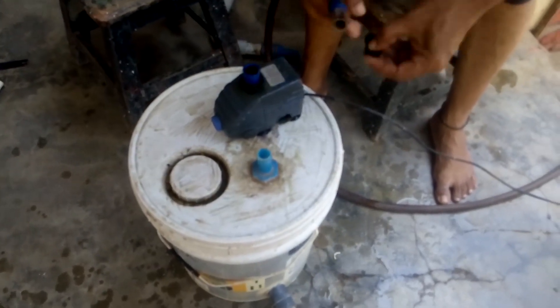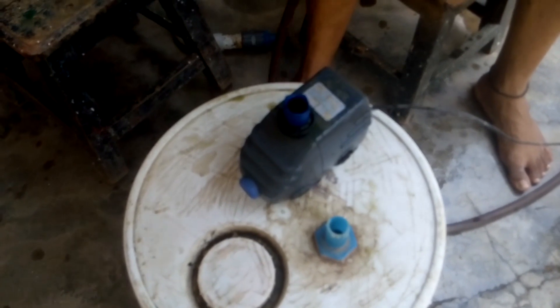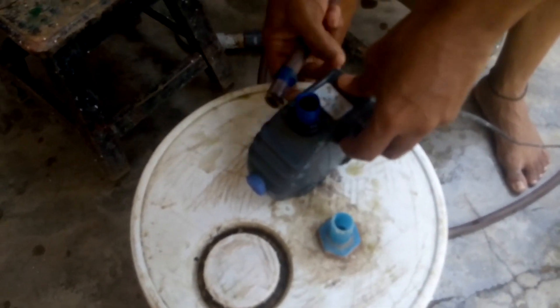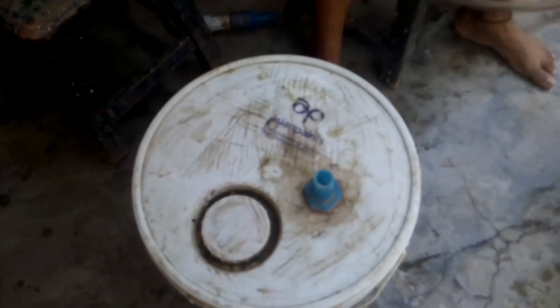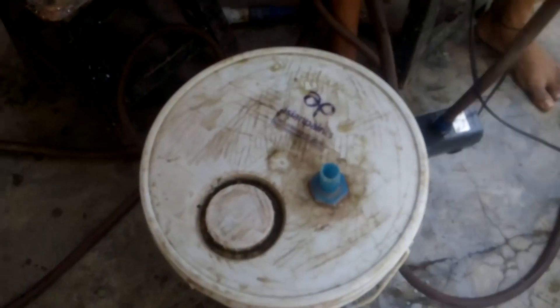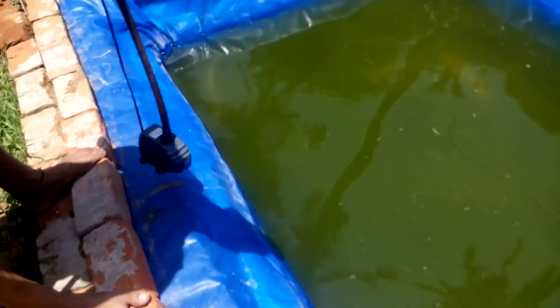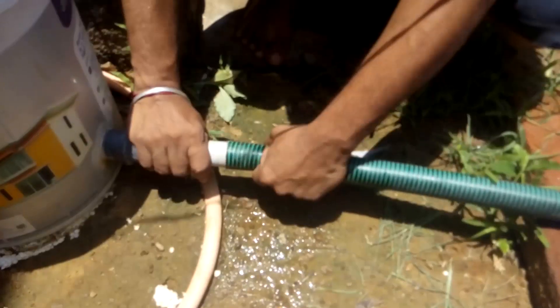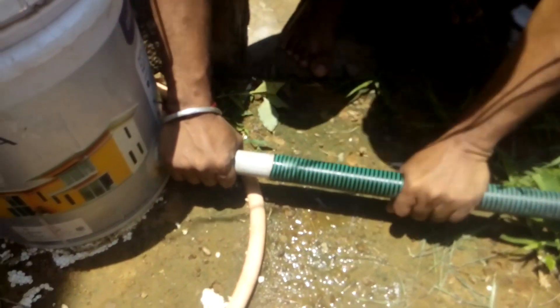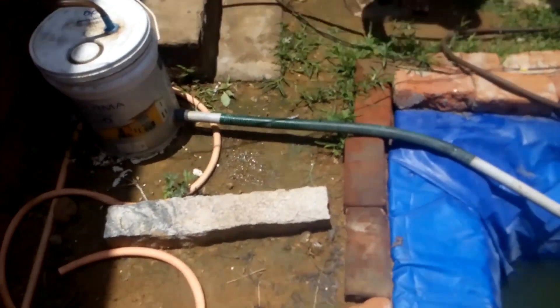You can use an aquarium pump which you can get for around 200 rupees on Amazon or from an aquarium shop. That's it — we are connected. Now we will use it in the pond.